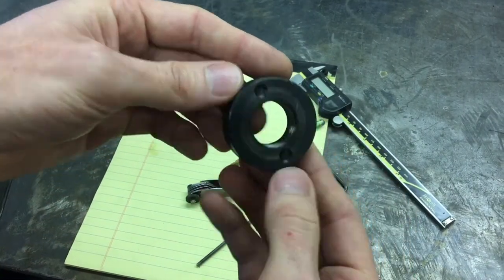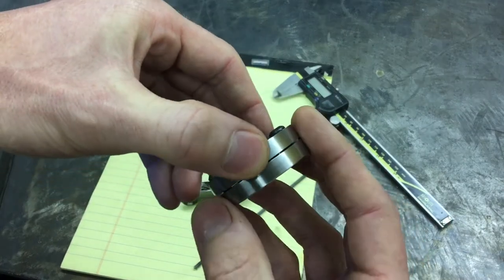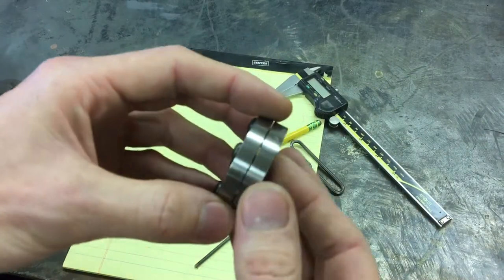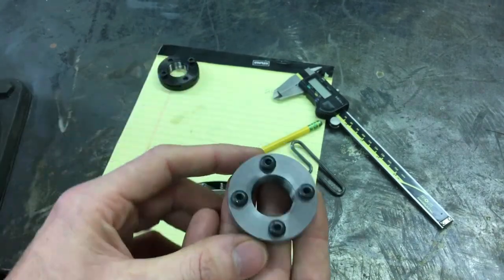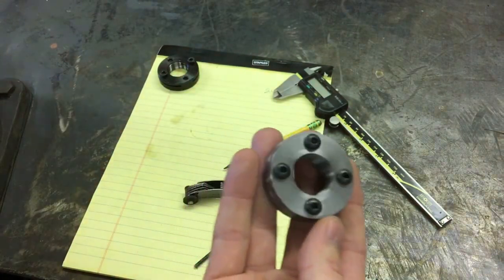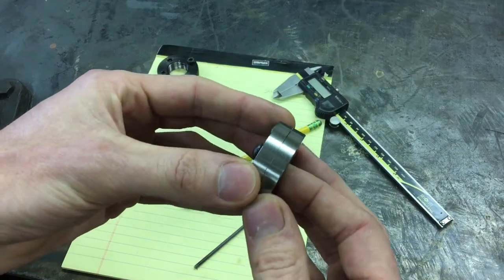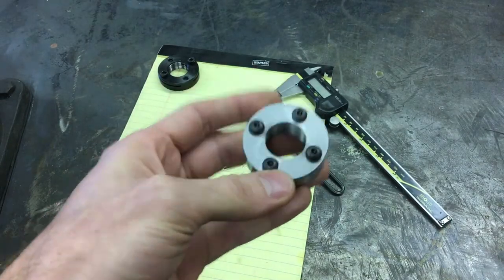So out with the junk and in with the new — a pretty simple and cool little piece of kit I whipped up. This is a homemade version of a commercially available locknut style. You'll find them all over Google Images and your typical Chinese retailers, sold in all standard sizes, but not 24 by 1 — at least not that I could find. I made this in a short amount of time rather than waiting for parts to show up.